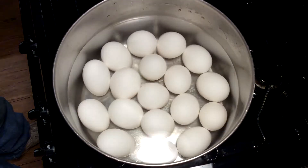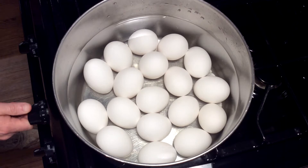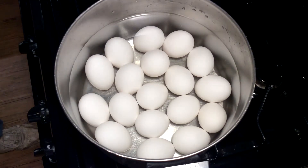Simple and easy. Just take your eggs from the cold water and stick it on the stove. We're going to want to bring them up to a boil, so you can leave it on high — I've got mine on 8. Once it starts to boil, then we'll set a timer on it.